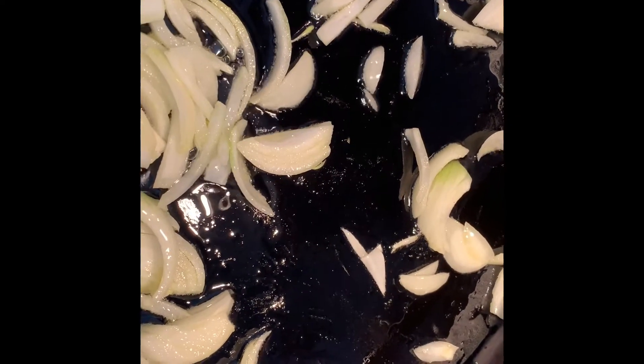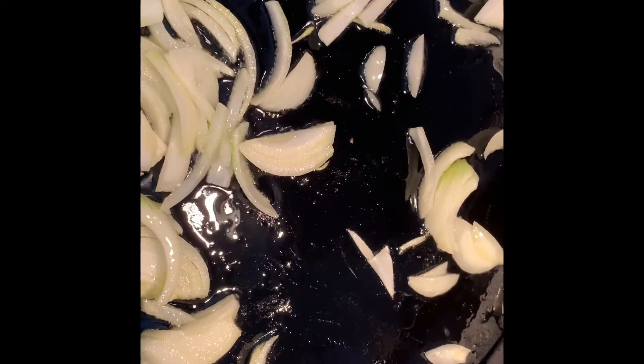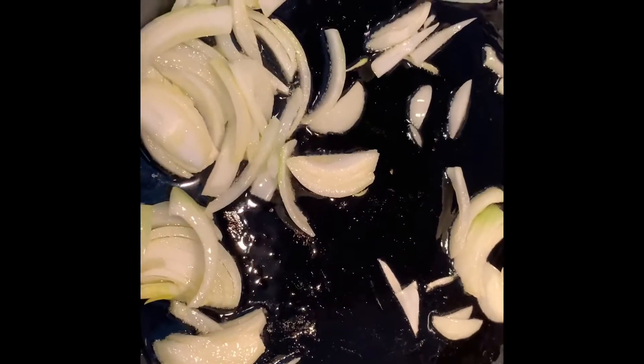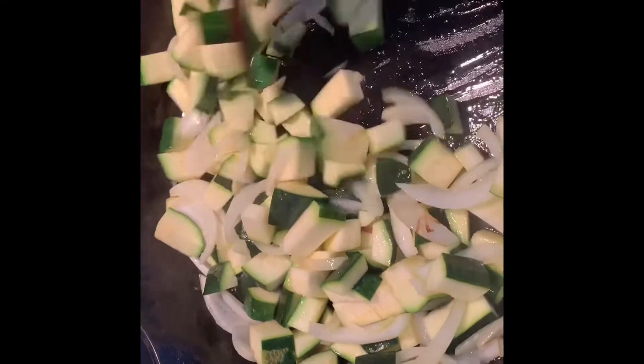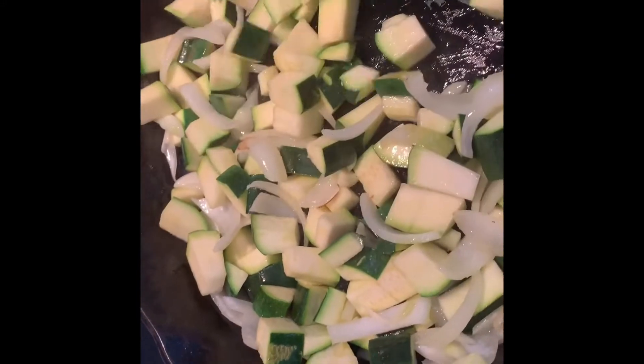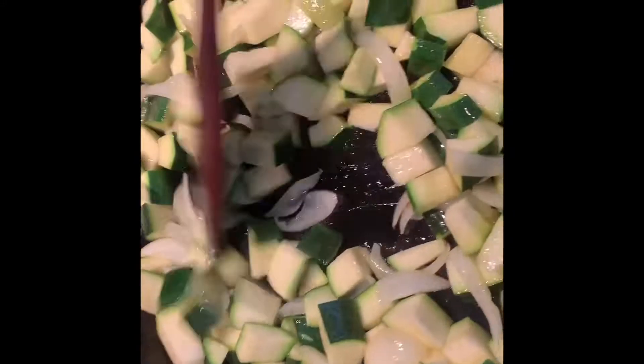Okay Lambies, I have some onion sautéing here and I'm going to dice my zucchini. Zucchini takes a while to cook so I'm going to put that on pretty early. So I have my zucchini sautéing. I did one onion and two zucchini, but if I only had one zucchini I would still do one onion.